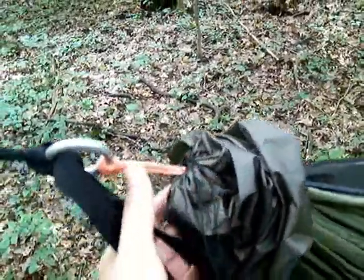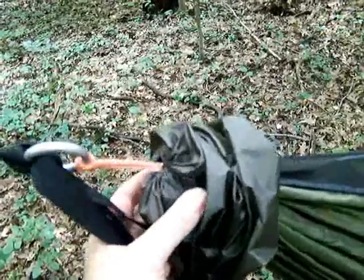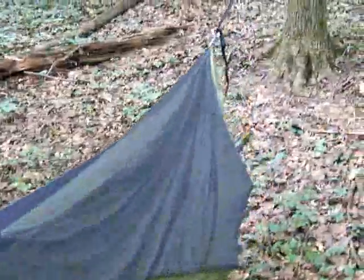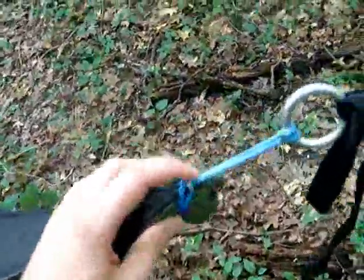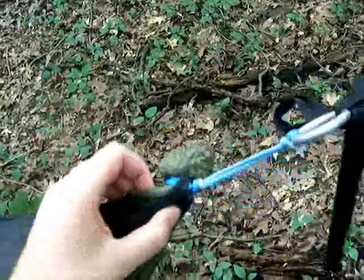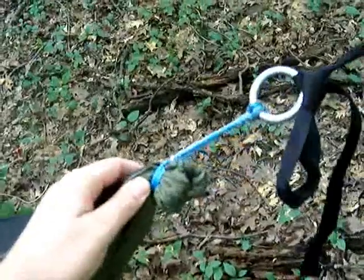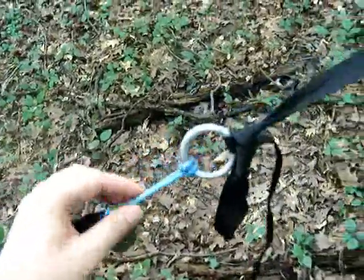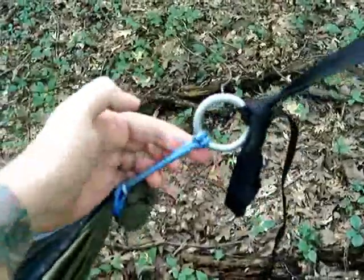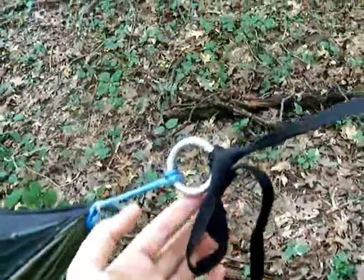The webbing is a continuous loop of amp steel on this end, and it's girth hitched onto the whipping of the Blackbird. On the other end, the amp steel is girth hitched through the ridgeline and the little pieces of grosgrain on the whipping of the Blackbird. Then I've got it girth hitched onto a single descender ring, and what I've done here could best be described as a double slippery half hitch.